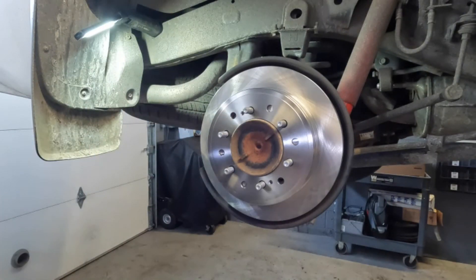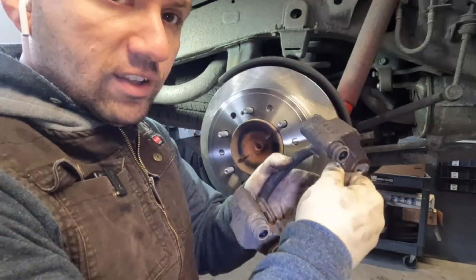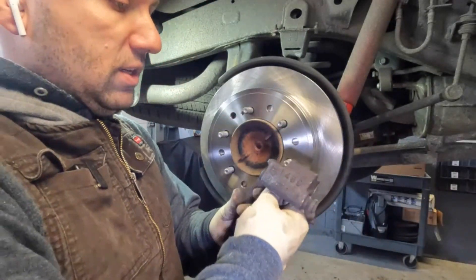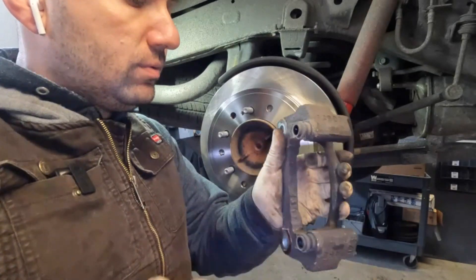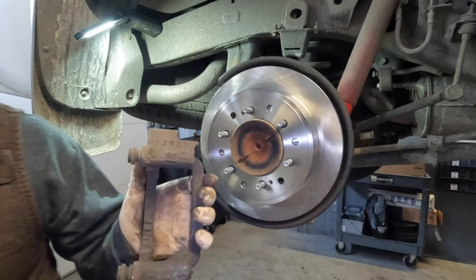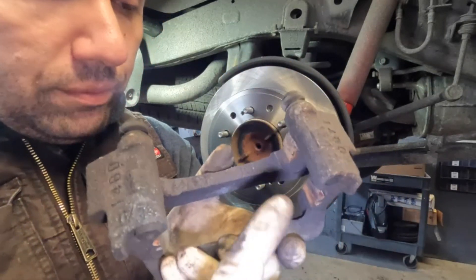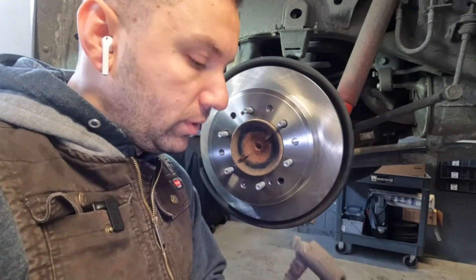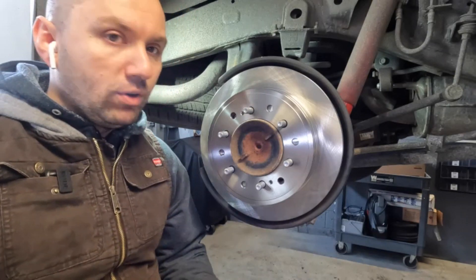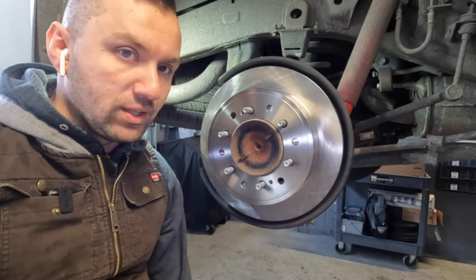Now that we've got the new rotor on, our next step is going to be cleaning up our caliper bracket. Essentially what you want to do is start off by removing the old shims. If they're very difficult to take off you can use a screwdriver to pry them off. This car is fairly new so it's not really an issue. What I'm going to be cleaning is these areas right here — I'll take my wire brush to it. I'm going to do this off camera since I've covered it before. When it comes to the cleaning portions, it's just unnecessary minutes added to the video — I try to give you guys the core details.